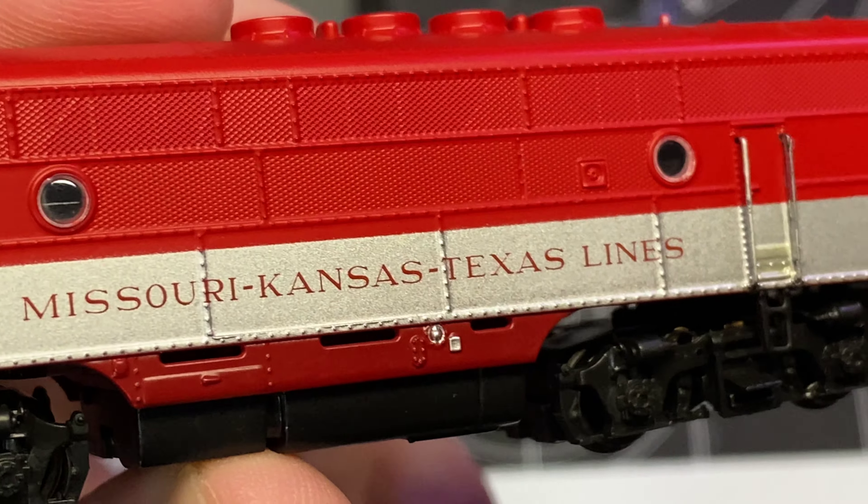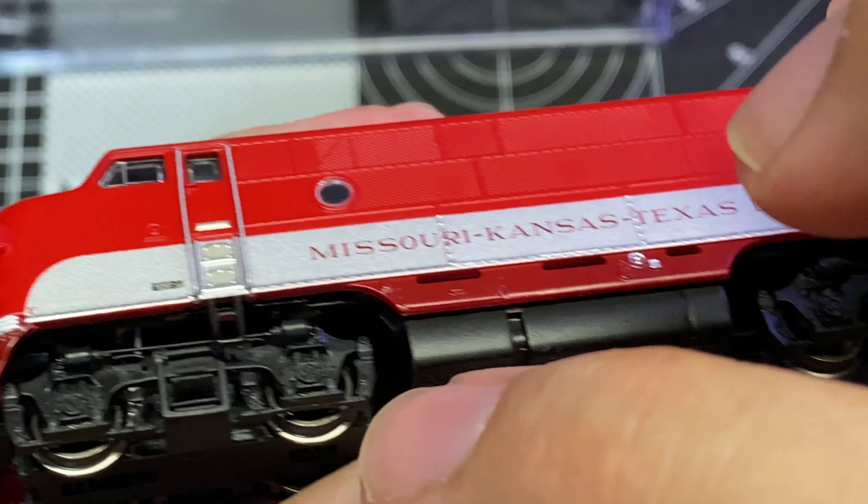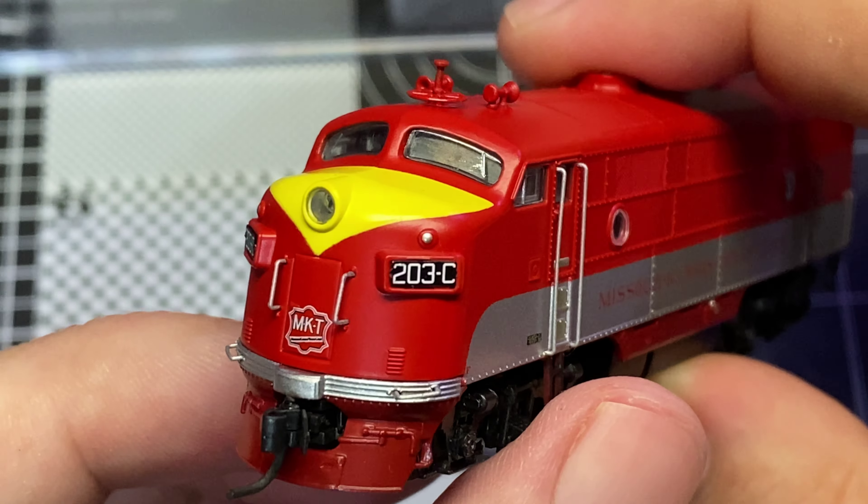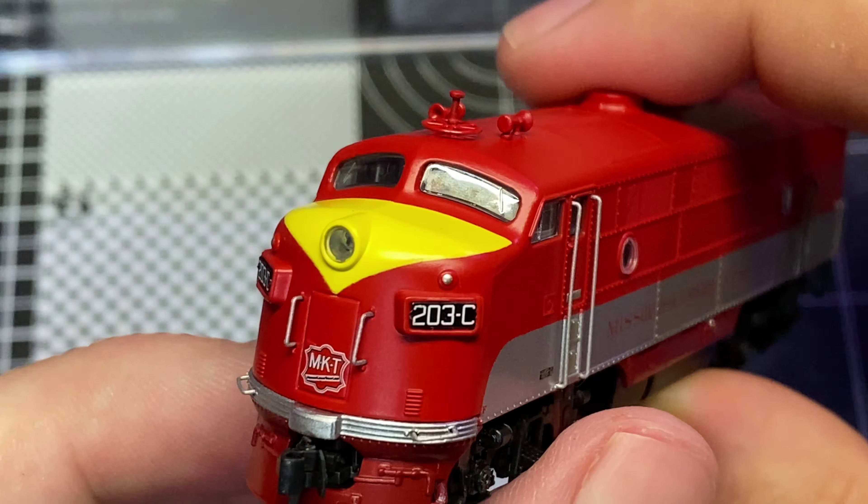Here's our subject matter for today. A spotting feature for an F3 over an F7 — for me it's always easiest to look for the raised radiator grills here. Got our horns, a pretty weird-looking antenna — I'm assuming that's prototypical, looks like a product of alien technology. So obviously a C unit. Got our freestanding side rails leading up to the cabin, freestanding grabs on the front, and the MKT logo on the front with some grabs down there.